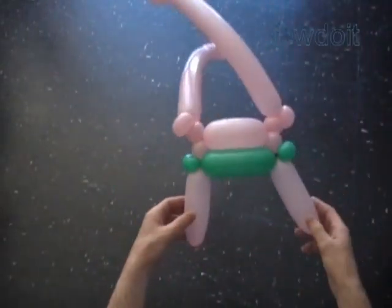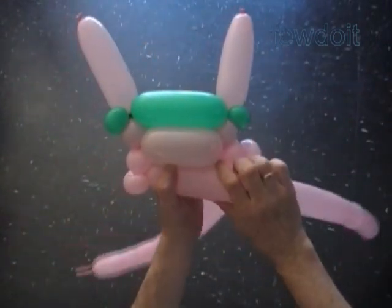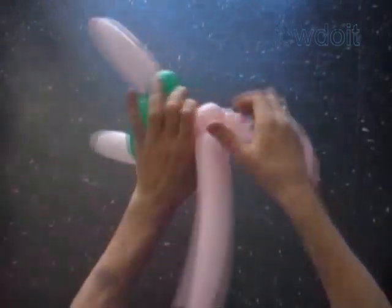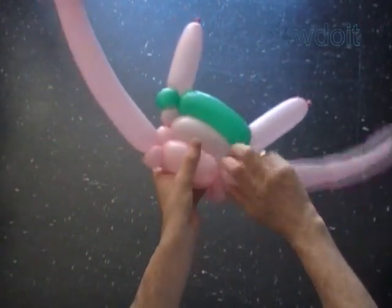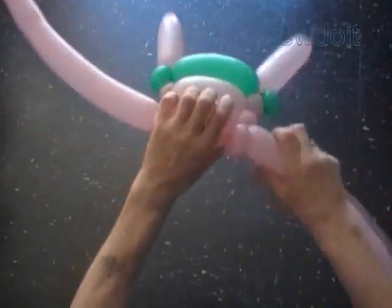We will use the fifth bubbles to keep arms in fixed positions. Twist the sixth about 3 inch bubble. Lock the free end of the sixth bubble with the fifth bubble of the other balloon. Twist the sixth about 3 inch bubble of the other balloon. Lock the free end of the sixth bubble with the fifth bubble of the other balloon. We have made the body.